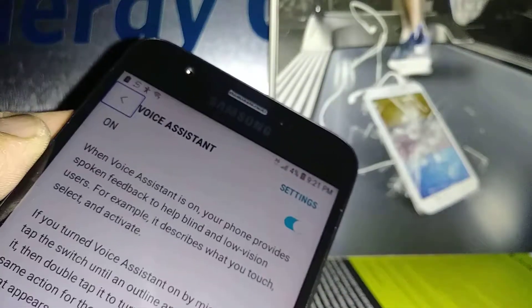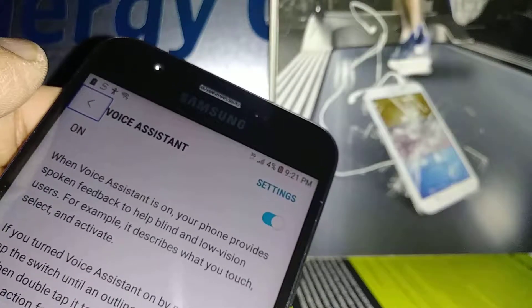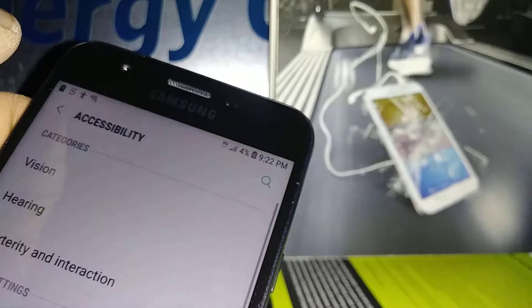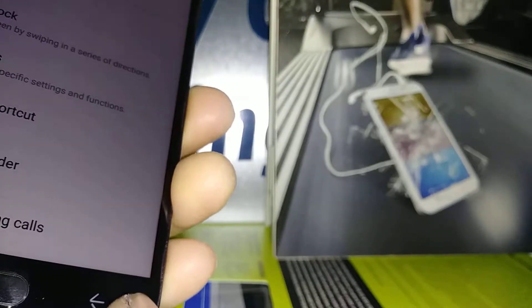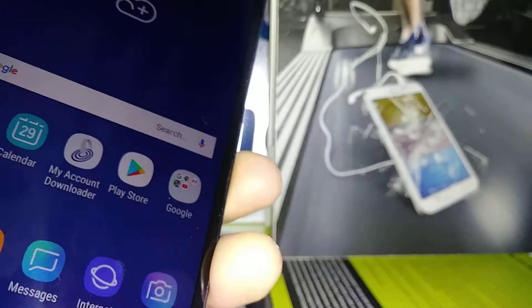Now with Voice Assistant, when you touch any option you'll see a highlight box. Double tap on any item to select it. To scroll the screen, place two fingers and go up and down. You can go back using the back arrow — double tap — or just go to the home button.